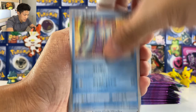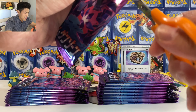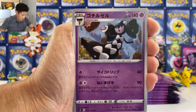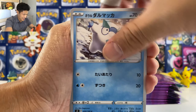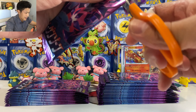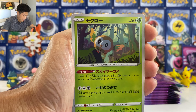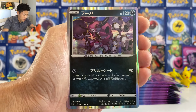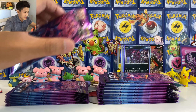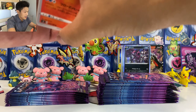The Eternatus VMAX is just so hard to pull. All the good stuff seems to be on the left pile. We got Pierce — hopefully I'll pull the full art. Let's speed things up. How many V cards have we got? I think we should still get one V. We got Monkey, Ducklett, Cufant, another Fossil Pokemon. We got Bird Keeper, Passimian, Inkay, Spinarak.